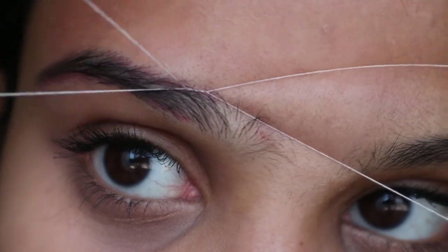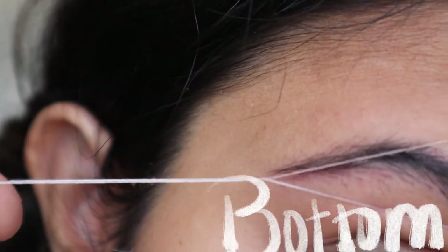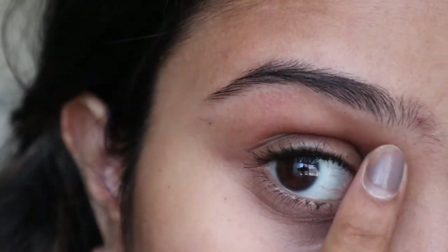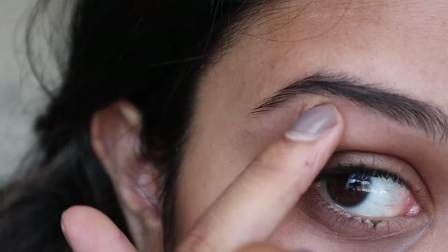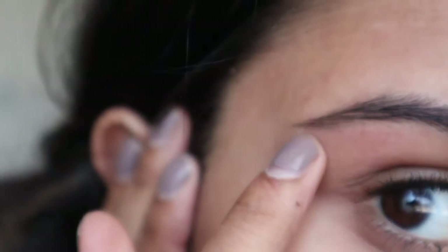Now we're going to get those little stray hairs right there. It's okay to cry — it hurts sometimes. At this point I'm pretty much done with this eyebrow; I'm just going to clean up a little. I have tiny hairs right here. You have to be really gentle with this skin because if you're not, you can scar it really easily — it's super thin. For the super tiny ones, I go in with the tweezer and pluck them.